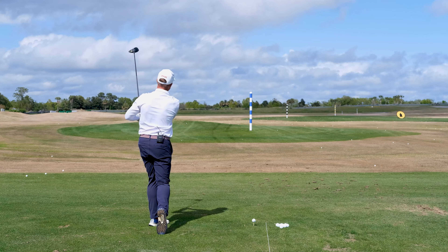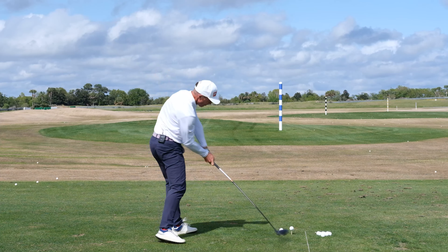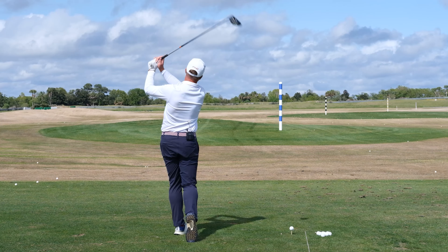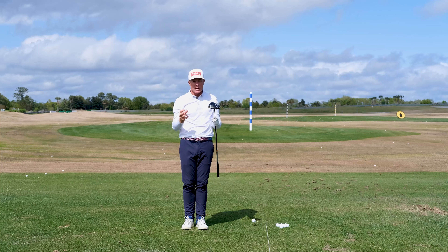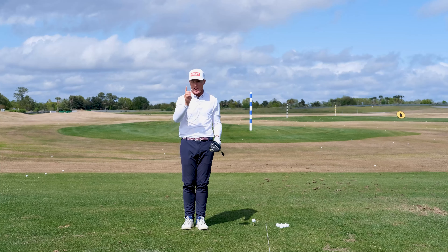That was just perfect. Started left — I hope you could see that — and a little low fade. That's something that I know I can get in play. Experiment with that, golf fanatics. Tee the ball lower on those holes where you feel a little anxious, where you feel like I cannot afford to flip the face through impact here. Tee the ball lower. I think you'll be amazed.